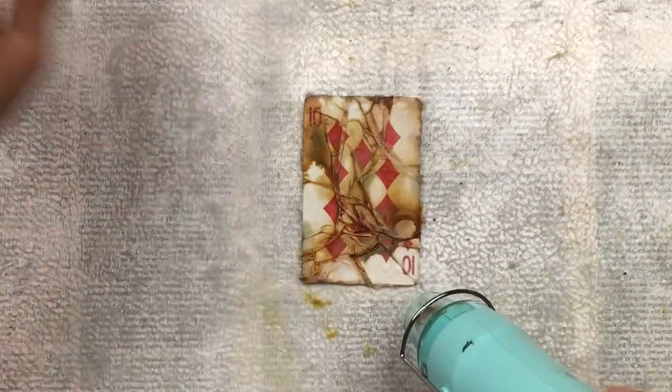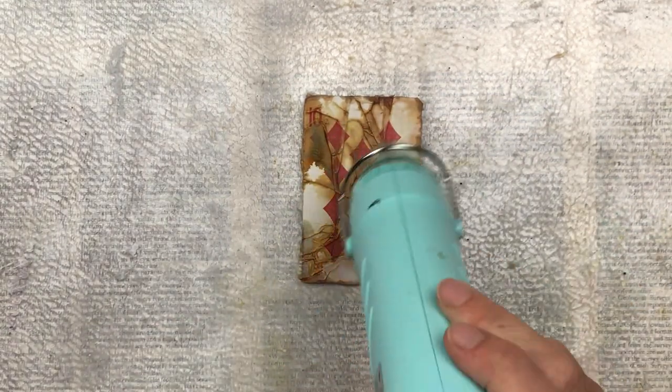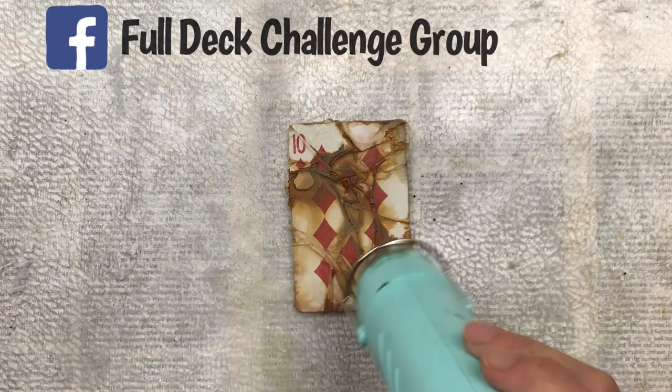It's never too late to join in my full deck challenge — you can start at any time. We have very few rules. If you're on Facebook, please join my group: just search 'Full Deck Challenge Group', where you will get inspiration and can also share your own cards that you have made.